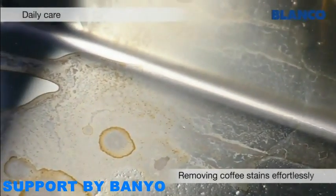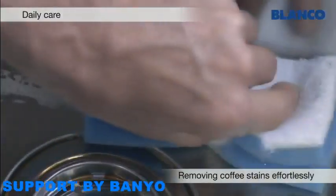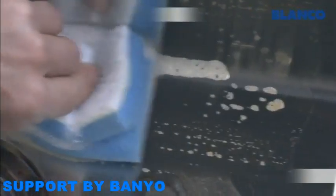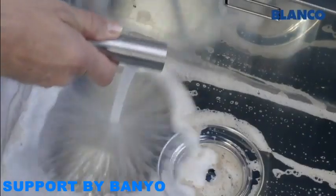It's also easy to remove dried on stains. All that is required is water, a soft sponge, some washing up liquid and very little effort. Afterwards, just rinse the sink with water.